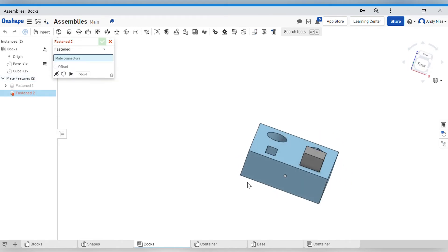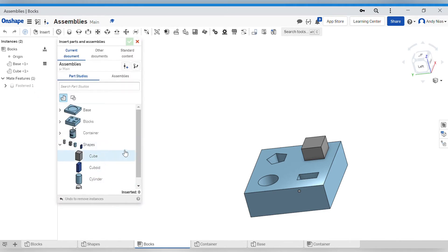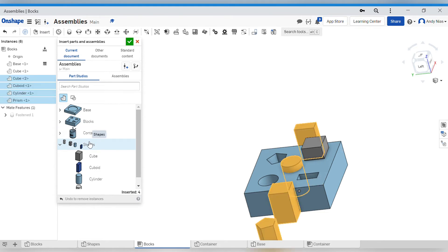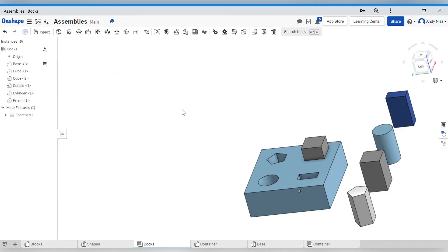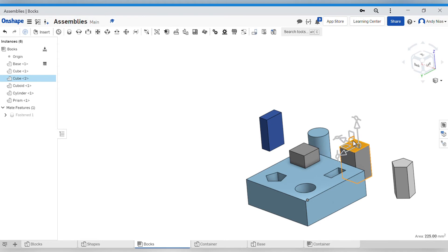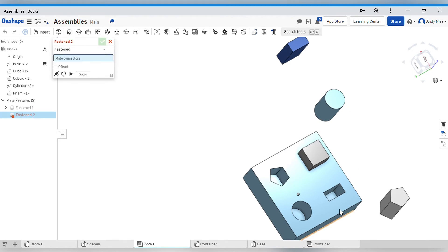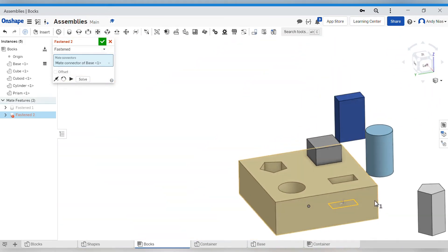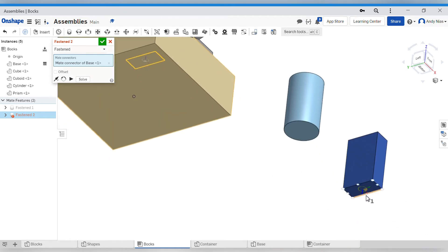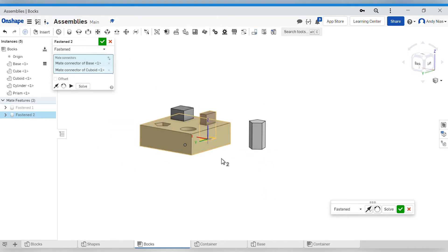So there's one part placed. If I were to continue I'd need to go to Insert and select the other shapes. Having said that, I can select that top row - the whole group - and it'll bring everything in that part studio across. I've brought them all in and I don't need the cylinder, so I'll just delete that one. Now I can continue using my Fasten Mates to connect things. Sometimes it's awkward finding the bottom of a hole - if I put the bottom of the hole to the bottom of this shape, it'll flip in and go in the right place without going upside down.